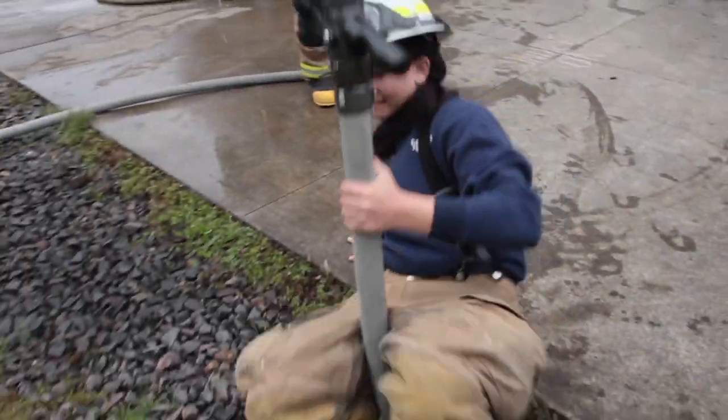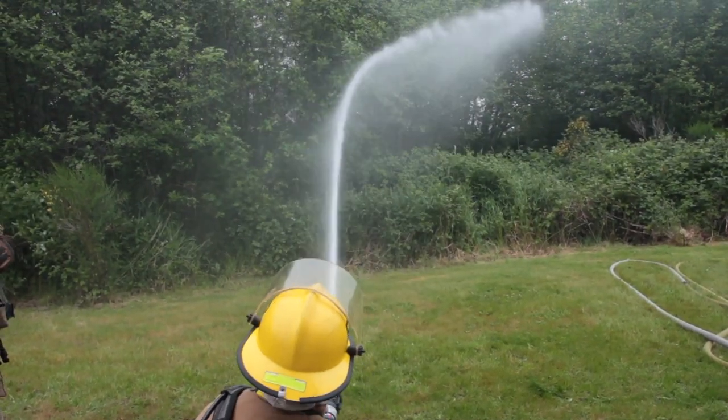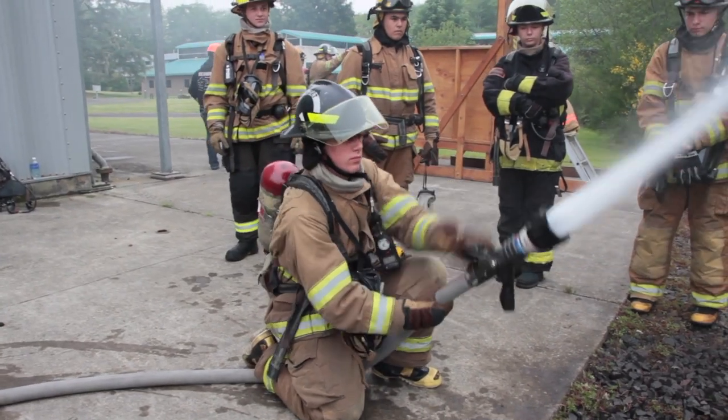At this station we're learning basic fire attack and hose advancement. Generally what we're doing is teaching the students how to advance the hose without exhausting themselves, the proper way to get the hose in and out of the areas that we need to be — tight spaces, fire attack, different patterns, why we need to use different types of patterns, how it affects the fire, how it affects our safety, and the pressure of the hose and how it affects their ability to attack the fire.